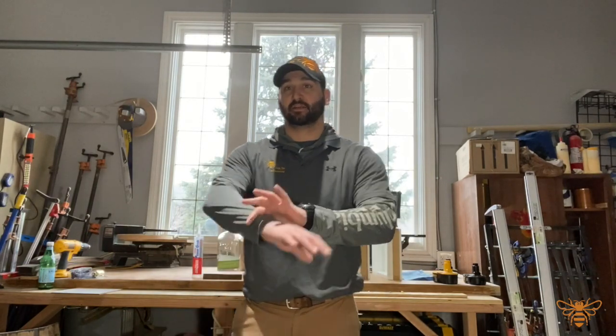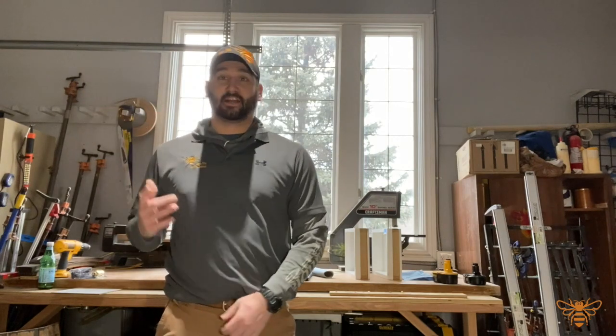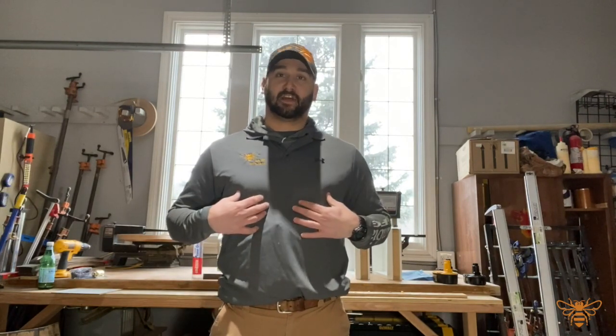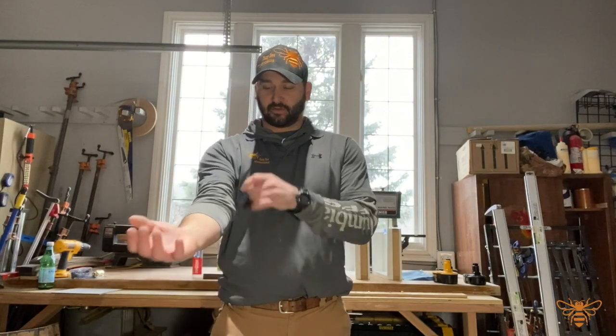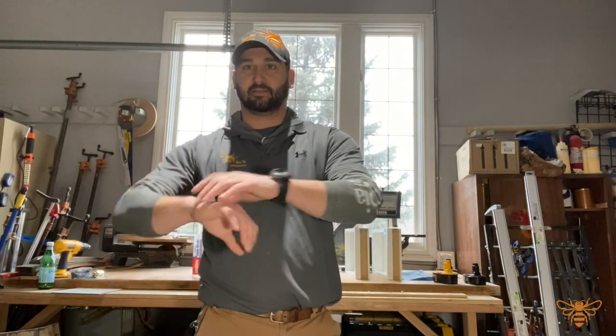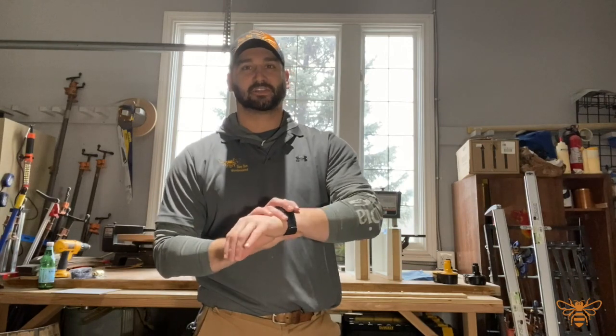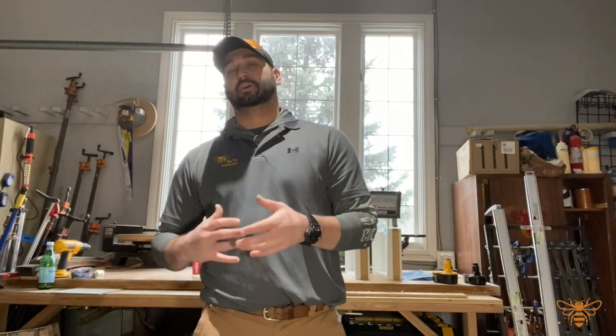When it comes to woodworking, there's also proper wardrobe to consider. Avoid baggy material. Some say no long sleeves either, since they can be dangerous. I work in a colder shop environment so I still wear long sleeves, but I pull them up to avoid bagginess. I tend to take off my wedding ring when woodworking because it can catch on things. The watch I usually keep on, but if you're not comfortable with it, take it off and put it away — just set an alarm for when the kids get off the bus.